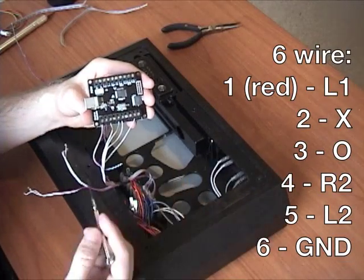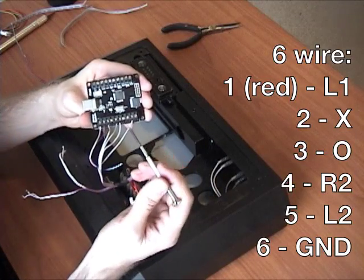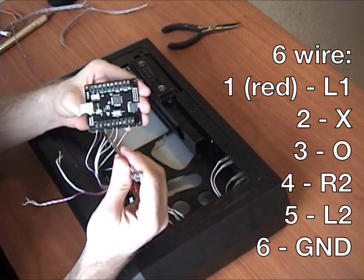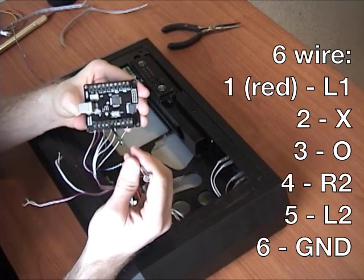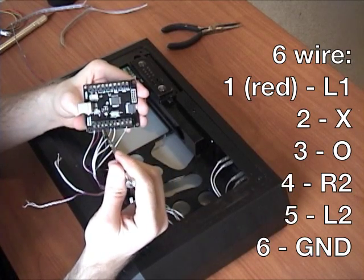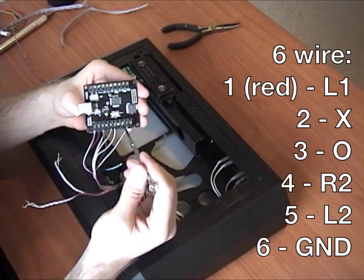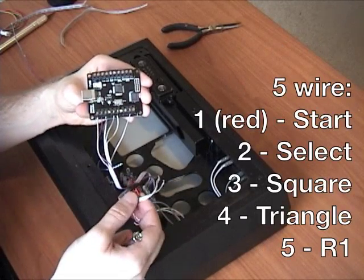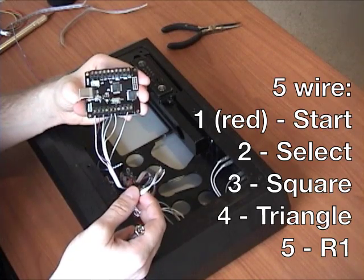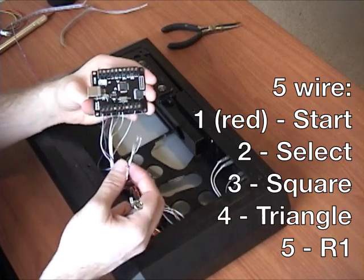Quick overview of what I just did: the larger ribbon cable has six wires. The first was L1, then X, O, R2, L2, and then a ground which I ran to a nearby ground point. The next ribbon cable is square, triangle, R1, start, and select - I'm going to go hook those up now.